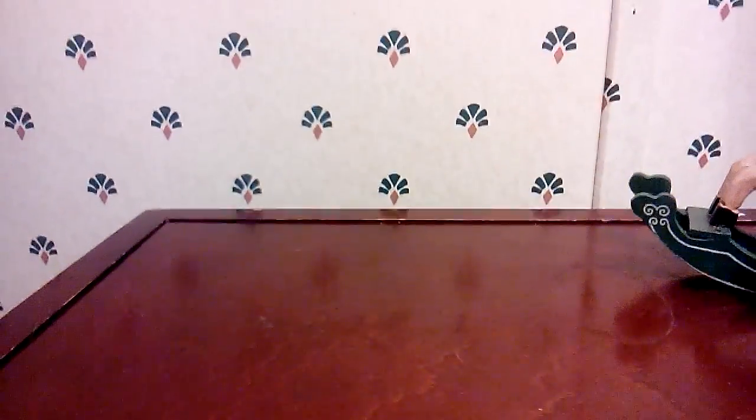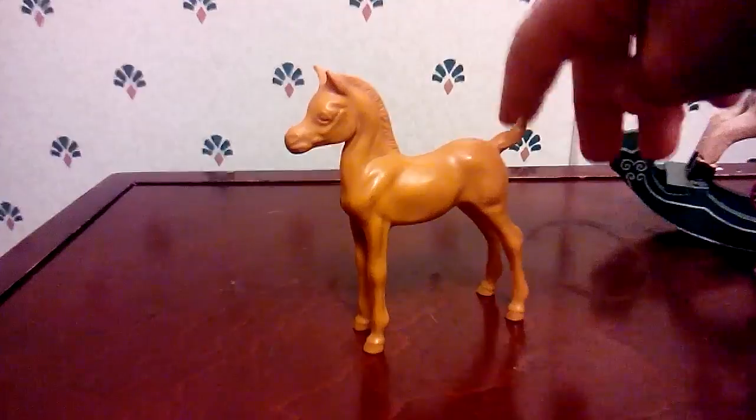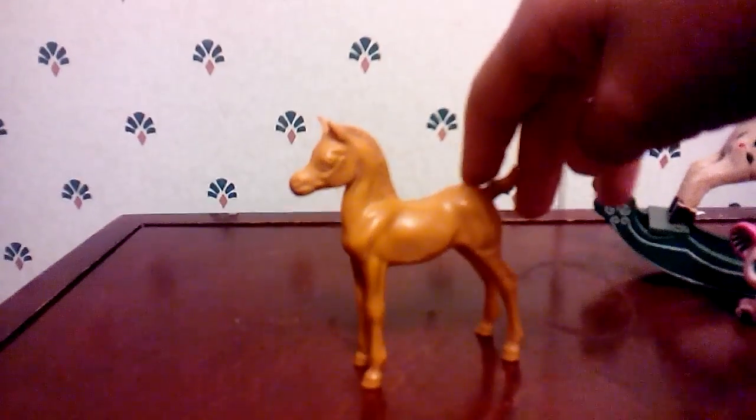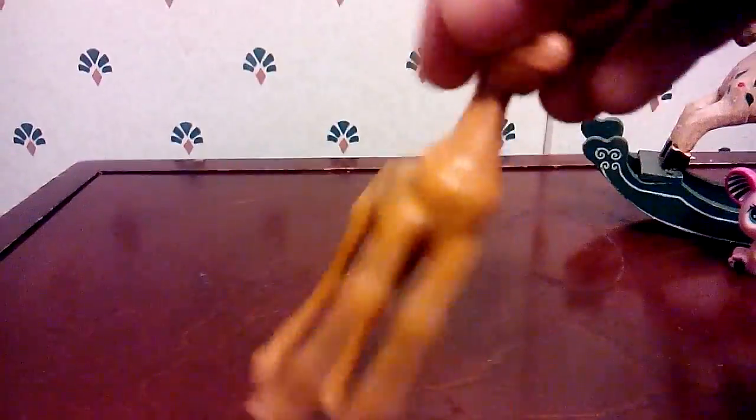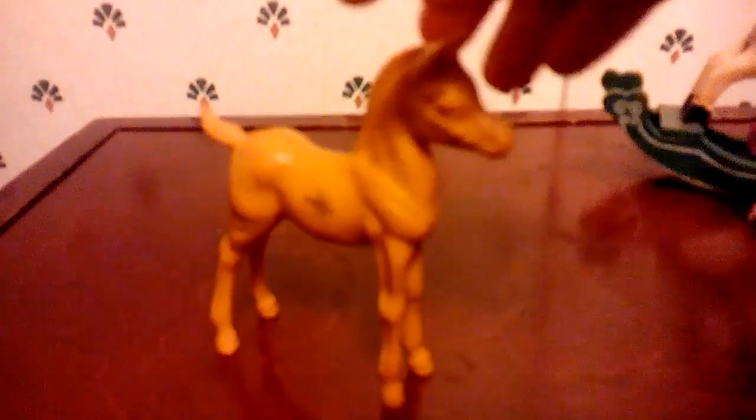The second thing is my first ever Breyer horse. I keep thinking it can't be a Breyer horse — it looks like a foal, but it has no paint, like there's no eye color or anything. The paint got scratched off or something, because there's a little dot of paint right there if you can see it. I know this is a Breyer — it has to be — because it looks like a real foal.